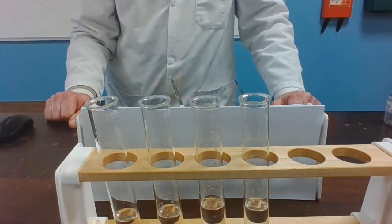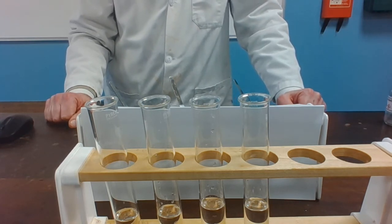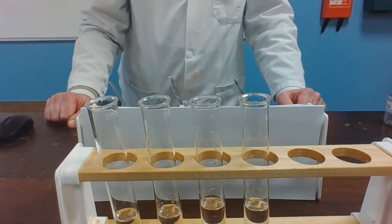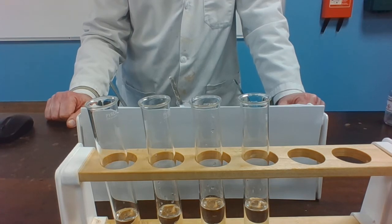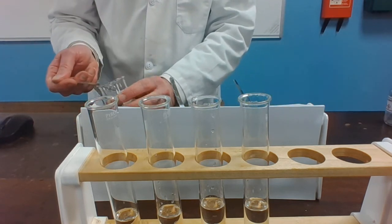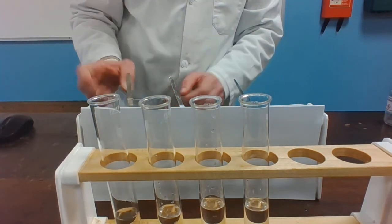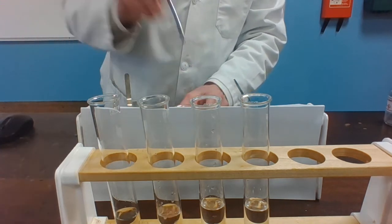The final experiment is a displacement reaction again, this time using lead nitrate solution, which is colorless. And again we're going to add iron, copper, zinc, and magnesium, and we're looking to see if there's any evidence that lead is being displaced. Lead is a silvery-gray metal. So iron filings and lead nitrate. Copper turnings and lead nitrate.